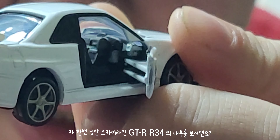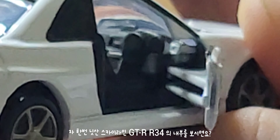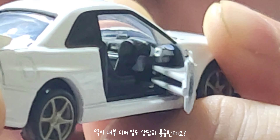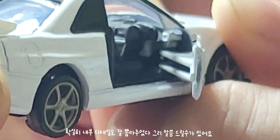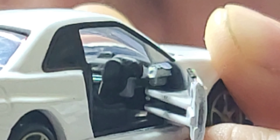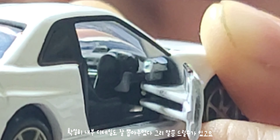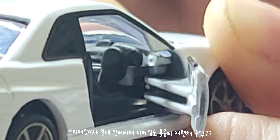I'll show you the new design. The Nissan Skyline GT-R R34 has a new design, new detail, and new quality. It's also a new design overall.